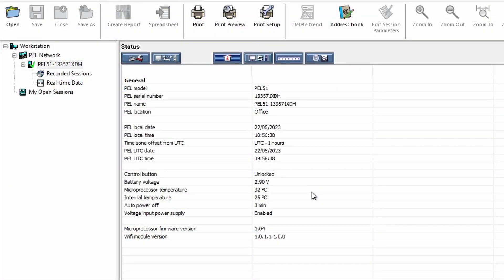We can see I've connected to the PEL because there's a little green tick next to the PEL icon, and we can see the PEL and the serial number. We can also see data about the PEL like the time it's set to, battery temperature, and all sorts of configuration information.